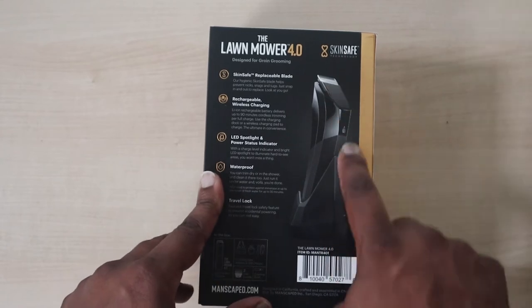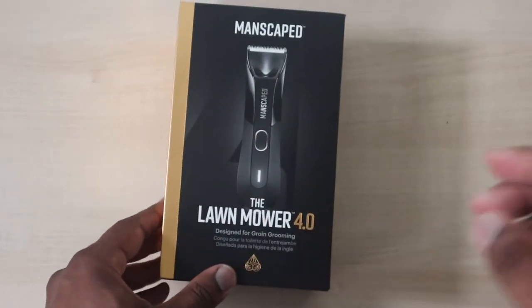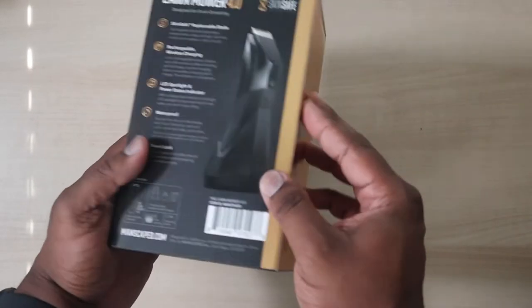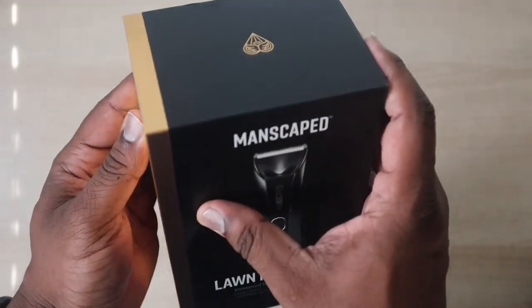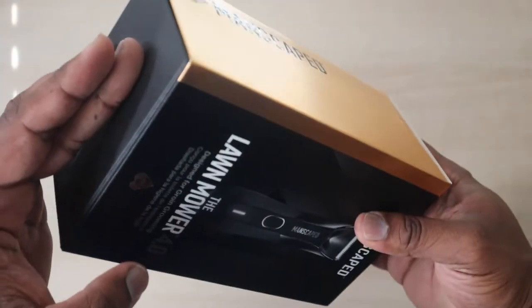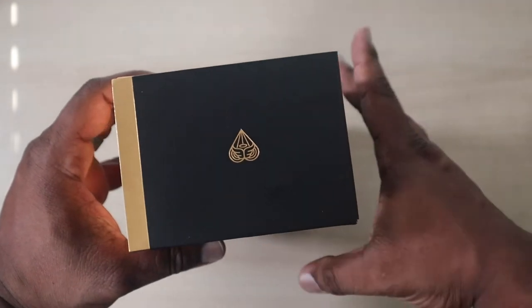This is for men — this is a new model. I've had the 2.0, didn't get the 3.0 because I didn't need one, but I had to check out this new one. Everyone's saying how great it is, so I'm going to let you guys know if it's hype or if it's nice. I like the colors — let's just crack this open.